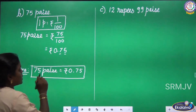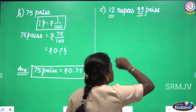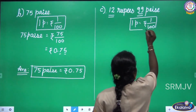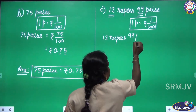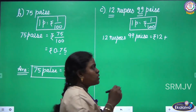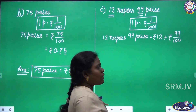This is clear, children. You just divide the pies by 100. Look at the next question: 12 rupees and 99 pies. Here rupees is 12 and pies is 99. First let us write the formula: 1 pies equals rupees 1 by 100. Here 12 rupees and 99 pies is given, so we are going to add the rupee after the conversion. 12 rupees plus 99 pies — we are going to convert into rupees, so rupees 99 by 100. 1 pies equals rupees 1 by 100, and here we have 99 pies, so 99 divided by 100.